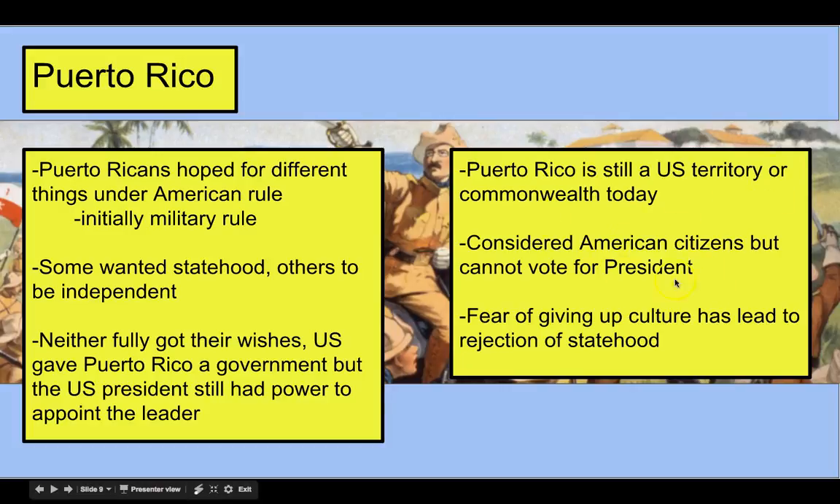Puerto Ricans are considered American citizens, but people in Puerto Rico cannot vote for president. Puerto Ricans are conflicted — some want to become a full US state and get all those benefits, but then they'd give up their culture, kind of like in Hawaii. Others don't want to be fully independent because they wouldn't receive assistance from the United States. We'll look at that more in class.